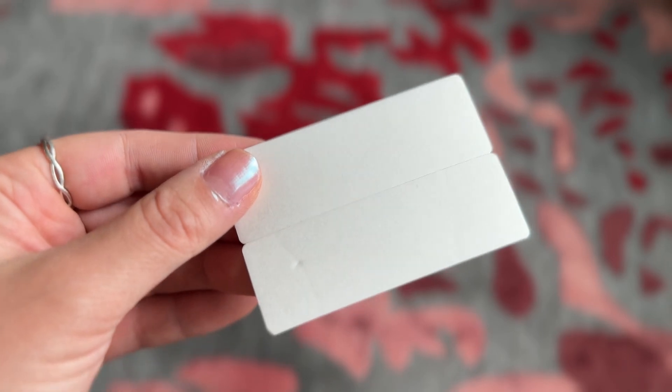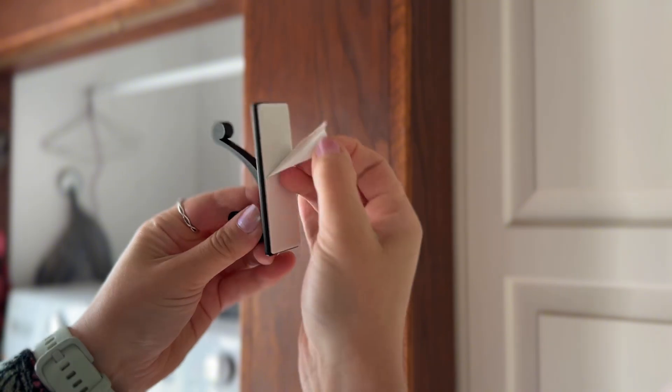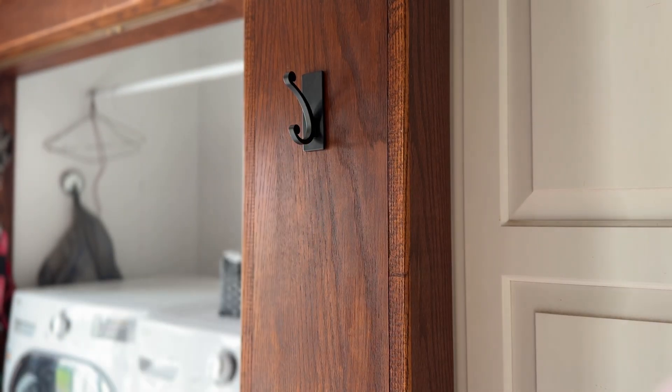I love how the product also comes with two extra adhesive backings. These wall hooks are really easy to install. You just take off the adhesive backing, place against the wall, and then wait 24 hours before you place anything on it. With this adhesive backing, you don't have to worry about drilling any nails into the wall or anything like that. It's really simple.